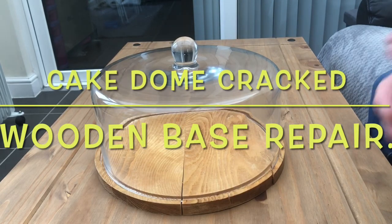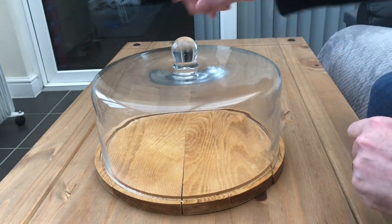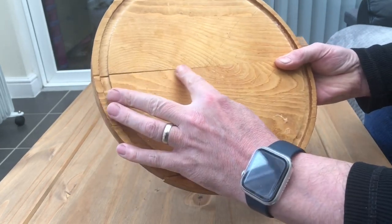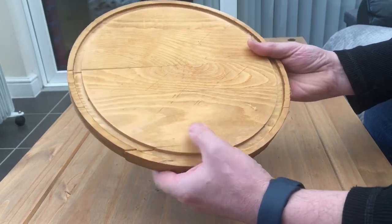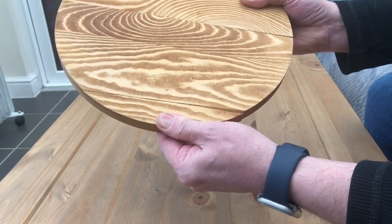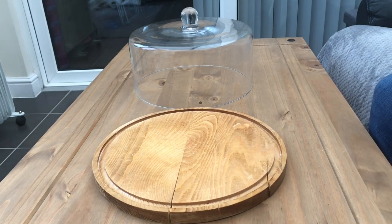For today's video I'm going to be attempting something a little bit out of my comfort zone. I've got a cake display stand which is primarily designed to keep cakes fresh, with a glass dome on top and a board which the cake or baking sits on. Unfortunately we've got quite a large crack there, a small one there and another crack there. More alarmingly, we can actually move this lower section. So we've got a bit of gluing to do. The problem with this being a circular object is how to best glue it, so I've come up with a few ideas I want to share with you.